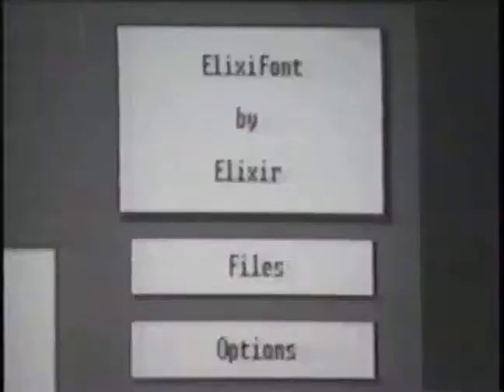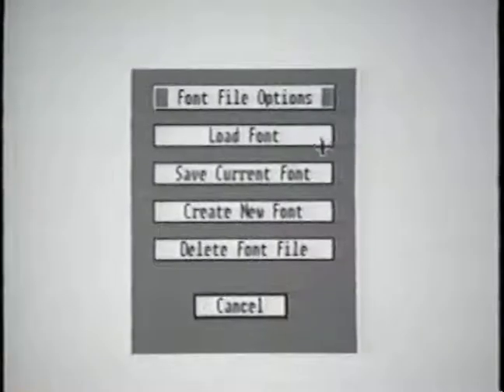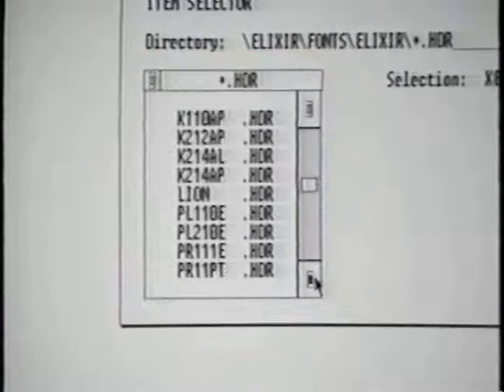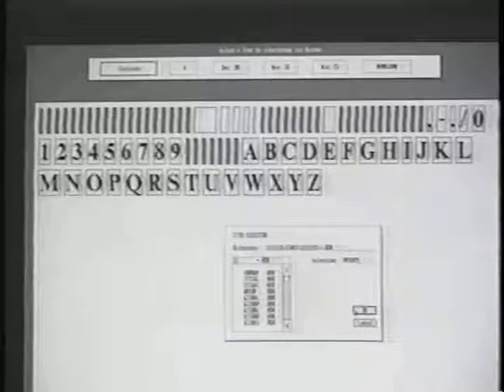The first step is to load a font. Move to the vertical menu and select the File option. This causes a file dialog box to appear on the screen. Choosing the Load Font option in this box causes the item selector dialog box to appear. This box lists the current font files stored on the disk. Now scroll through this list and select a font. Click the left mouse button on OK and the font character set appears on screen.